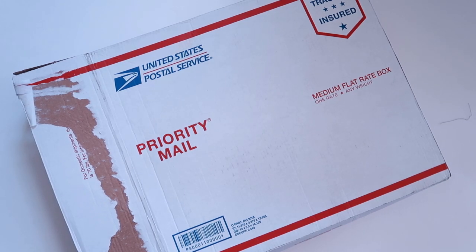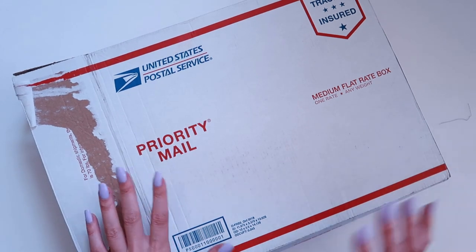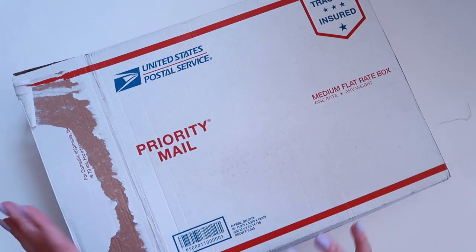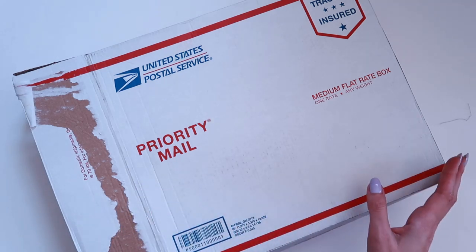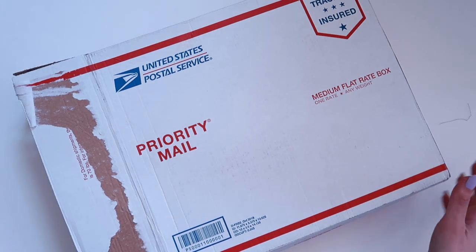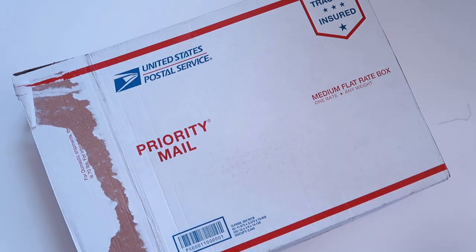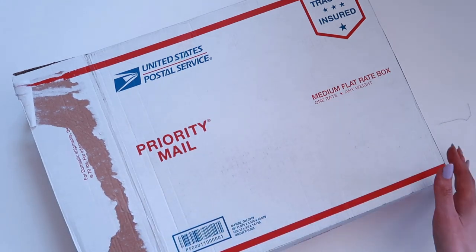Hey everyone and welcome back to Liz Sews. It's been a little while since I've done an unboxing video but you guys seem to enjoy it so I thought I would give it a go and do it again. This has come in from the TaylorMade shop, based out of New York. This is a mixture of TM Collaboratory items — a group I'm involved in where I do get some stuff for free — as well as some things that I've purchased. I've organized things by project so it's not exactly how it was shipped to me, but you get the gist of it.